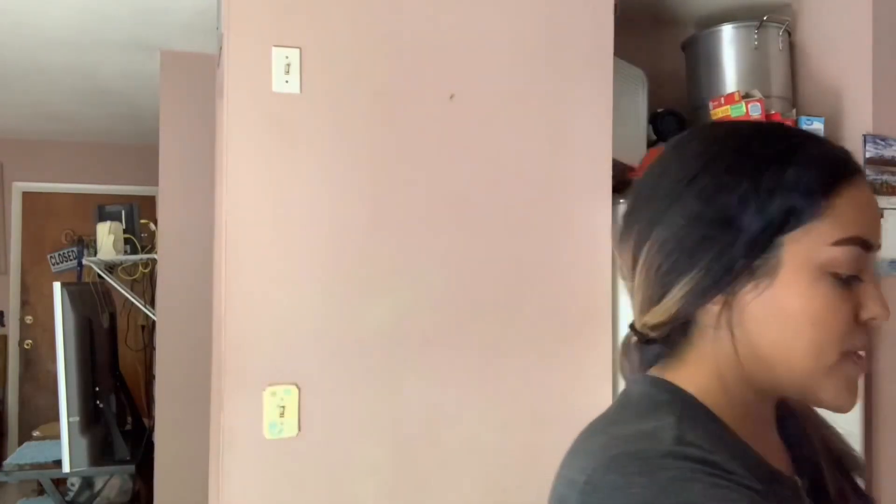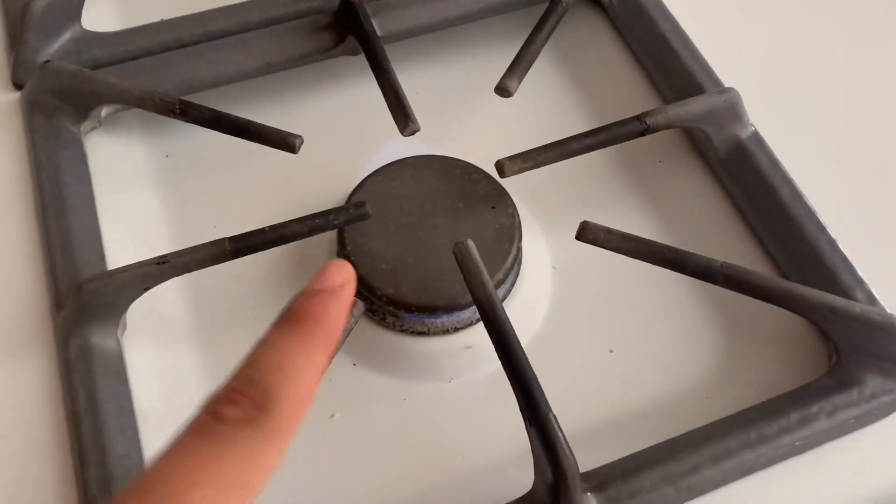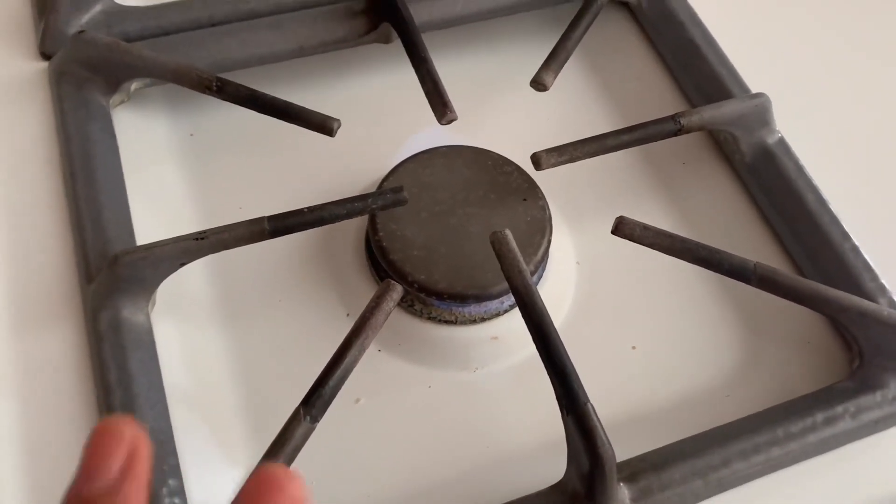I do melt my chocolate on the stove — I know a lot of people do it in the microwave, but I feel more comfortable on the stove because that's how I started. You're supposed to put the heat really low — bien bajito — like that much.